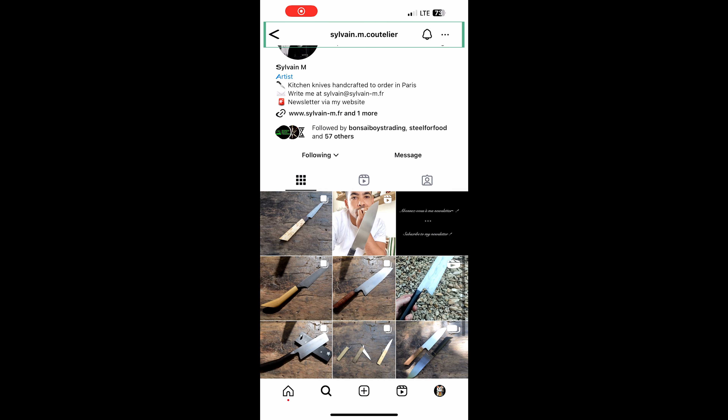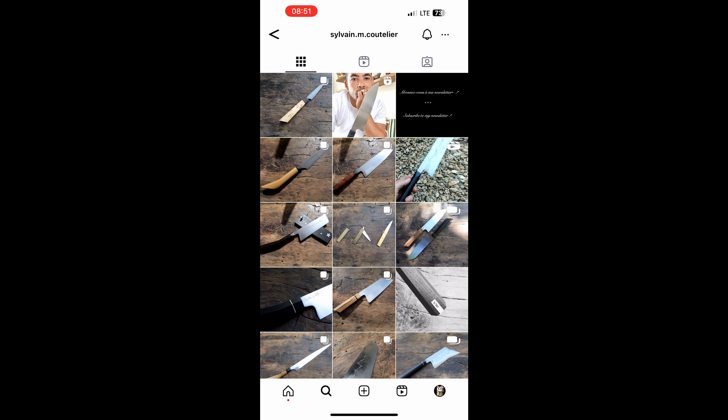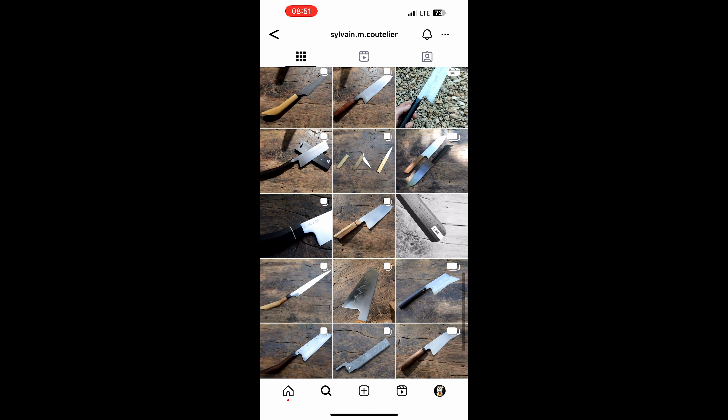From France, also known as Sylvain Coutelier Forgeron on Instagram, so please check him out. This is my first honyaki with a mono steel, so I'm going to let Sylvain introduce himself in the next 90 seconds, tell you what he sent me. And yes, I get a little bit excited and speak French, but there will always be subtitles below. Then we'll come back, do the unboxing, and head straight into the first impressions and the knife demo.